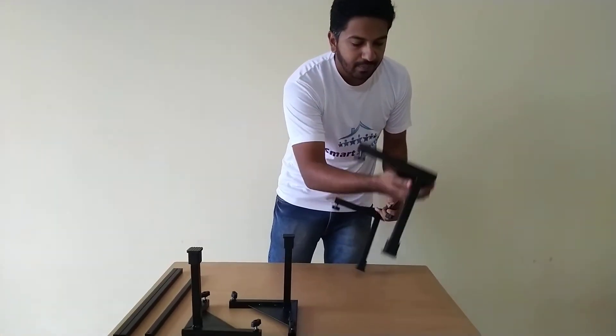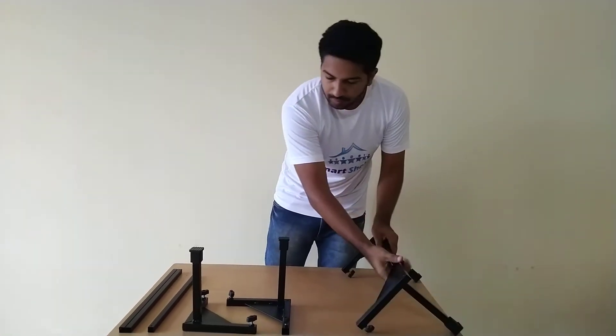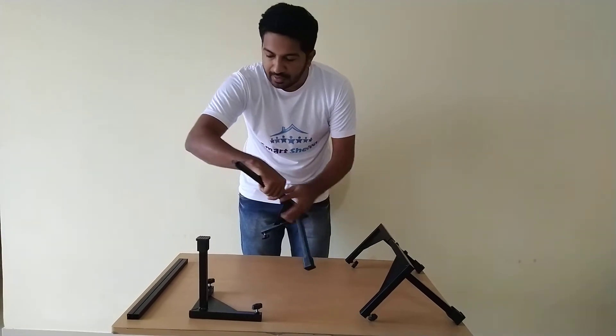Insert the tube into the corner like this, and the other one will go inside like this.